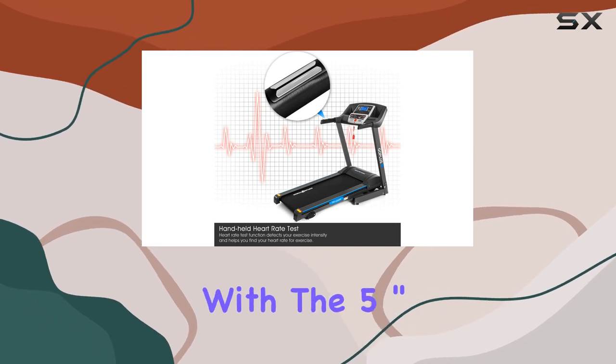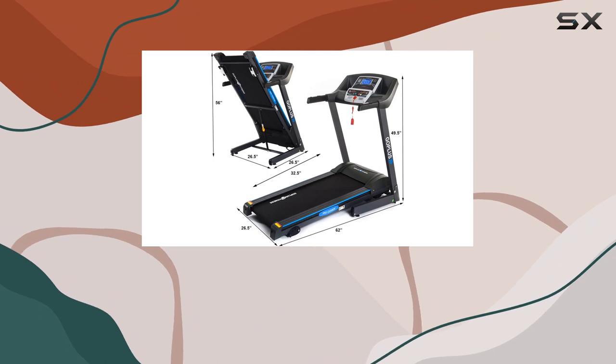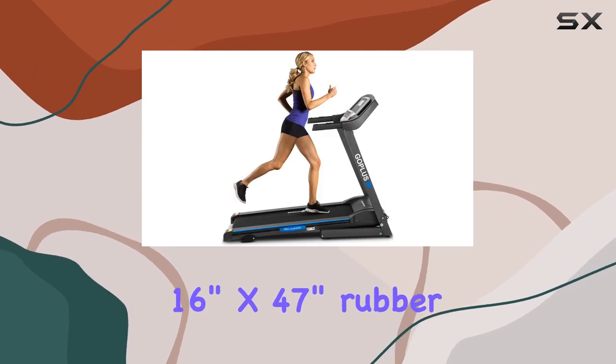Keep track of your progress with the 5-inch Blu-ray LCD display screen and enjoy a comfortable workout on the 16-inch by 47-inch rubber tread belt.